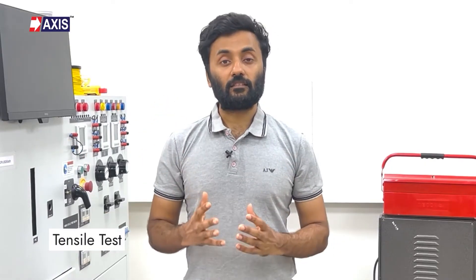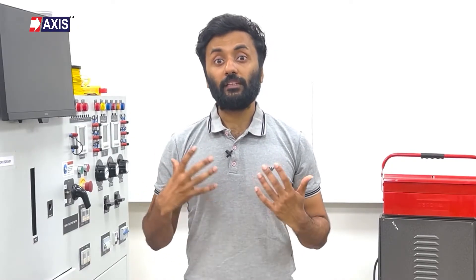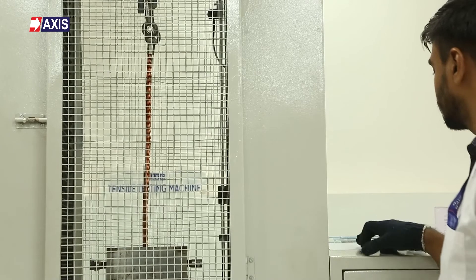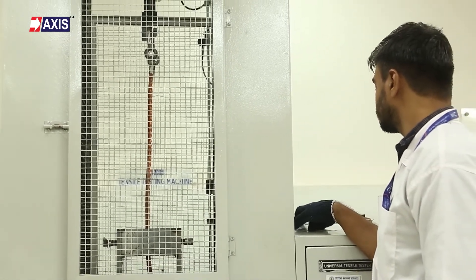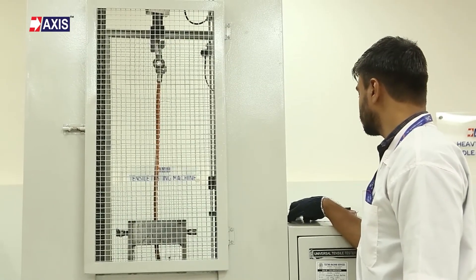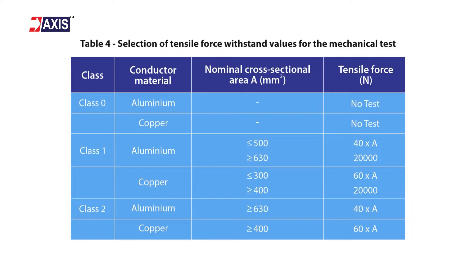Thirdly, the tensile test. The aim of this test is to determine if the lug can withstand the required tensile load without being damaged. This test is performed on the tensile testing machine. We set the required tensile load value and duration to apply the tensile load for one minute as per Table 4 of IEC 61238.